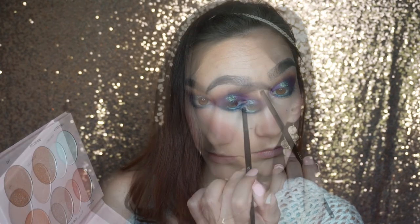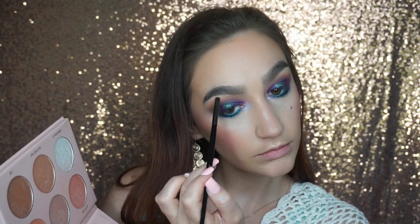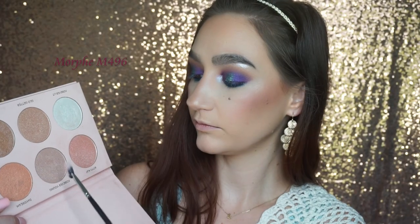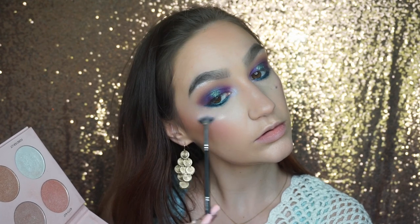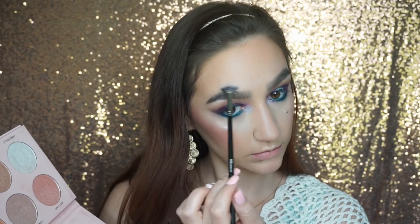Then I'm going to take the Forever Young shade — it's a lavender shade — and I'm going to be highlighting my cheekbones, forehead, nose, Cupid's Bow, and chin with that shade, along with Forever Lit.